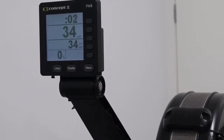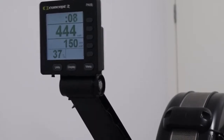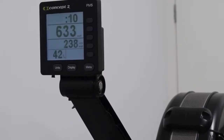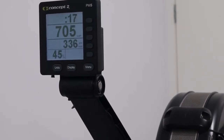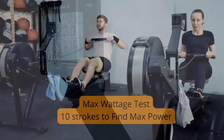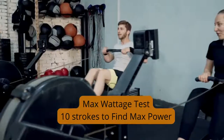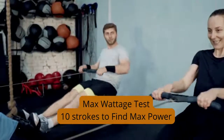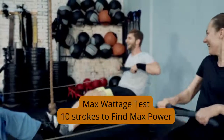With this test, you've basically got 10 strokes to hit the maximum amount of power you can possibly produce. It's not really a test about time — it's more about seeing what you can pull in 10 strokes. You can see that I got just over 705 watts. As a recap: 10 strokes, produce the maximum amount of wattage you can. I got just over 700.